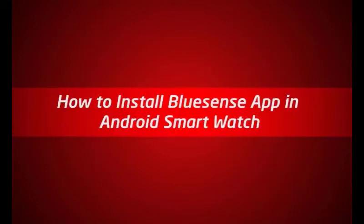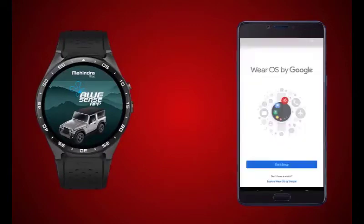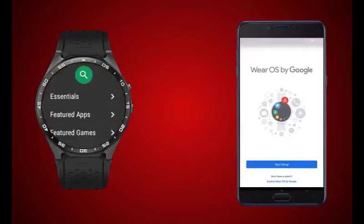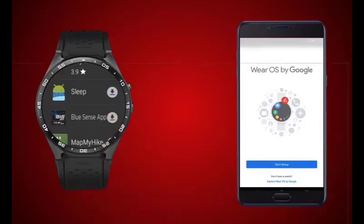How to install BlueSense app on Android smartwatch: Ensure the BlueSense app is available on your Android smartphone. Launch the Wear OS app and select 'Resync Apps' from advanced settings. Launch the Play Store app on the Android smartwatch, scroll down to apps installed on the phone, and select the install icon to install the Mahindra BlueSense app on the watch.